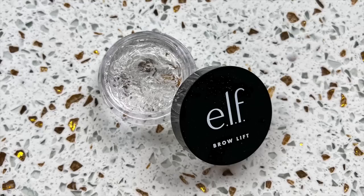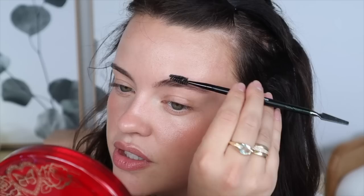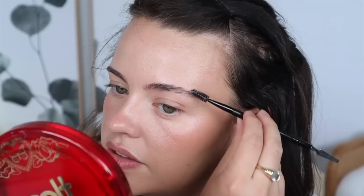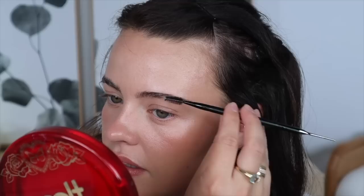Now let's move on to brows. I'm using my e.l.f. Cosmetics Brow Lift, taking the dual-ended tool and dipping the spoolie side into the product. I like to apply it from halfway through my brow towards the end — I don't want a huge concentration of product right in the front. I spike all the hairs up first to get every hair coated, then I wipe off the excess and use the end of the spoolie to create my desired brow shape — more pushed up on the ends with a few hairs still sticking up for a fluffy look.